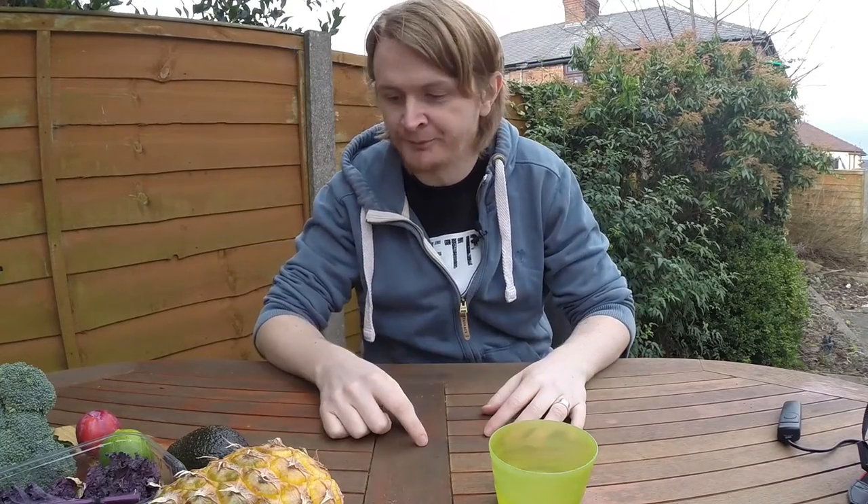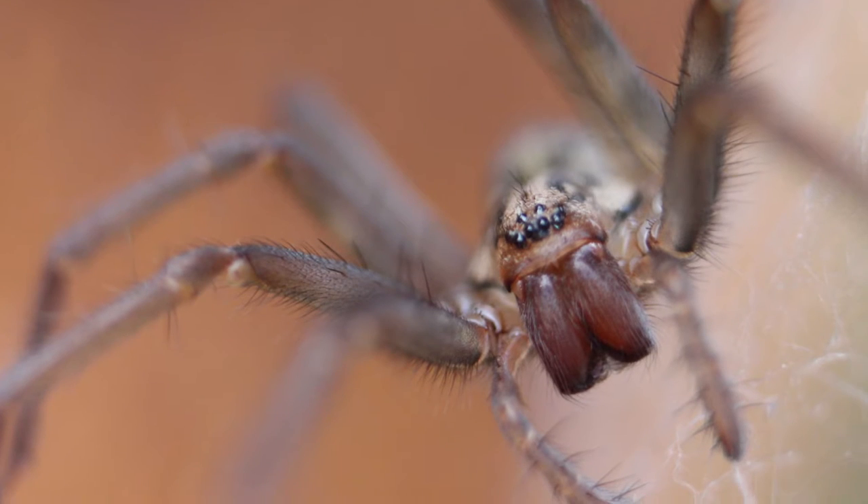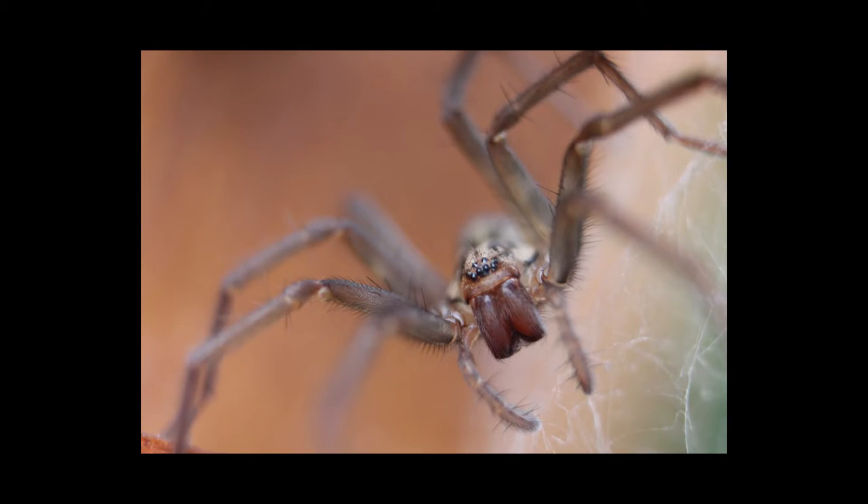What I forgot to say is when I was setting up the table, which has been undercover for probably four or five months over winter, there was a quite nice spider on one of the chairs. It's still there — I've left it to it. But I did a nice macro picture of it. Here it is — hopefully that's not too scary.